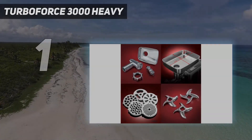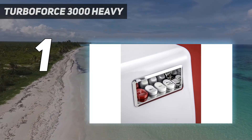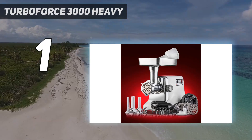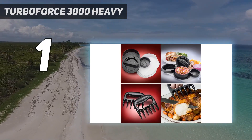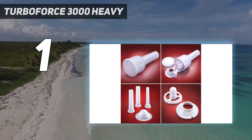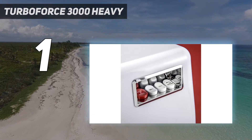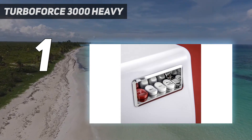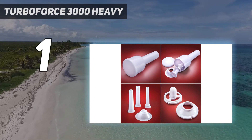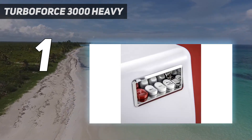And number 1: the Turbo Force 3000 Heavy. We purchased each grinder with our own money and put them through the same rigorous tests. Each piece of meat was par-frozen and cut into 2-inch by 3-inch cubes to ensure consistency of results. Each grinder had to process a 4-pound clean trimmed brisket flat for a single grind through the coarse plate, and a 6-pound Boston pork butt for a double grind — first through the coarse plate, then through the fine plate. We'll go into more detail about each grinder in the next section, but if you want a quick snapshot of the difference in performance, this chart shows how much time each grinder took to complete the task.